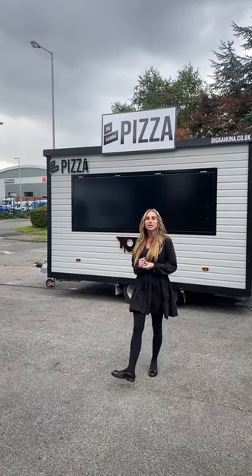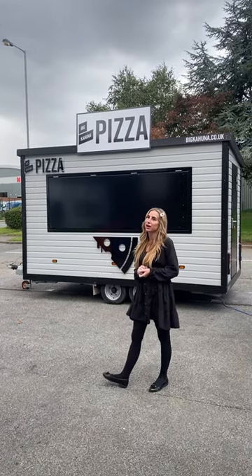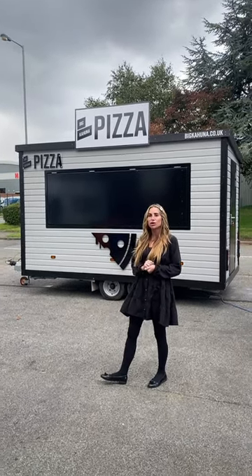Hi, it's Charlton Cahorna Hutts and today I'm going to show you our 4m pizza trailer which is available to hire long term or short term.